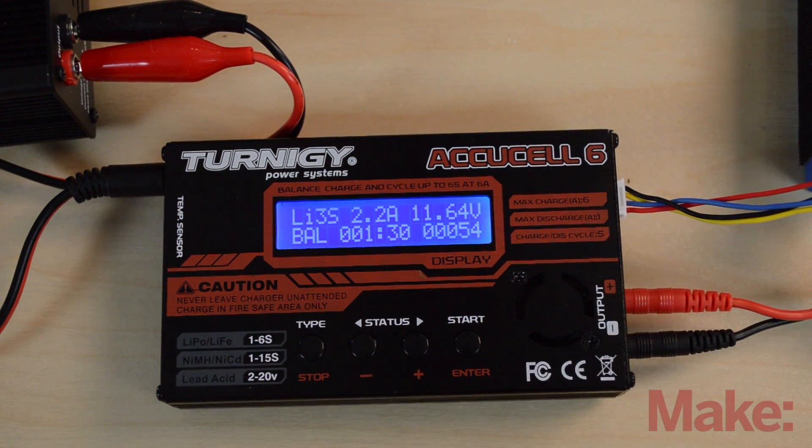That's it — now your battery is charging. Just wait for it to finish; it'll beep when done and you unplug it. Don't worry about overcharging: once it starts beeping it's done and it won't put any more power into the battery.